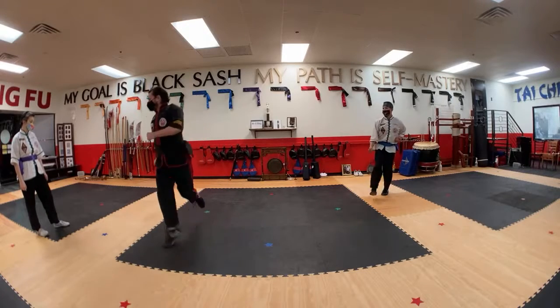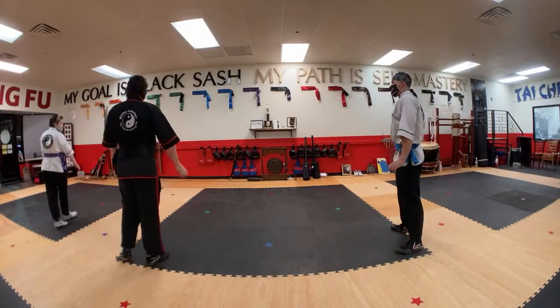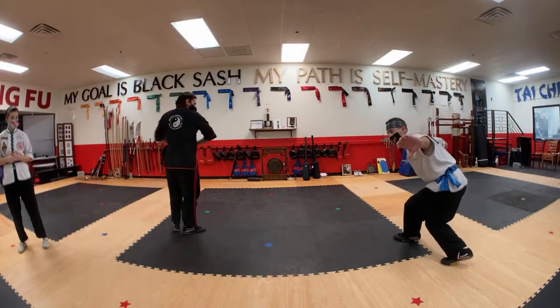One, two, three. I could be wrong, but I remember this — I've learned it before. So that final cross dance, that's like you're blocking. You're blocking out.